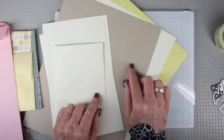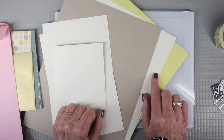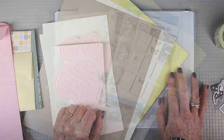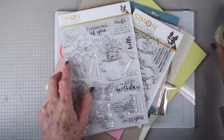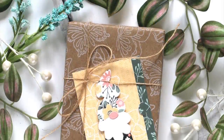And finally we have three card stocks for you. We have the 80 pound Neenah Desert Storm, and also Simon Says Stamp 100 pound cream and banana. That's it for the reveal and up next I have some inspiration using products from our designers using the contents of the kit. I'll start with my card first.